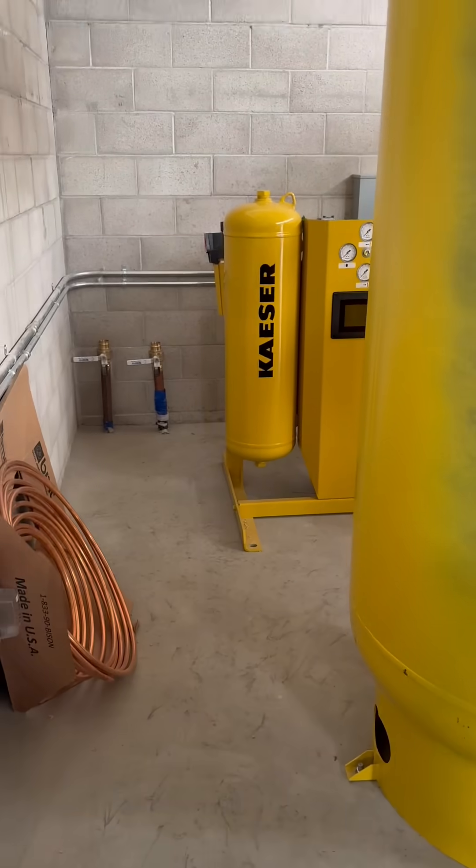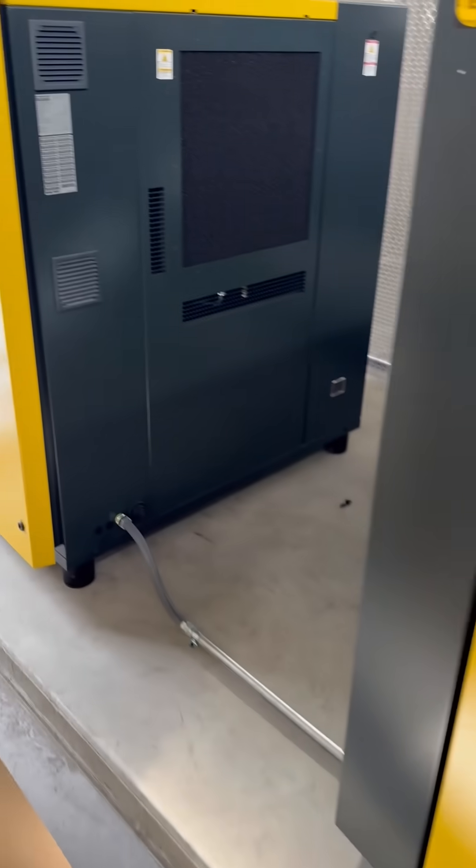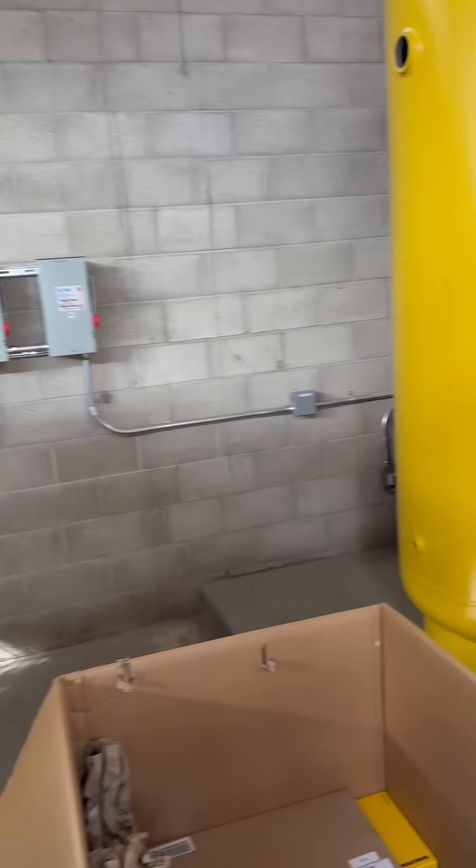Alright, today we are running conduit in this compressor room. It's for communication cables that go back to the main computer. We're going to be running three-quarter inch and liquidtight.